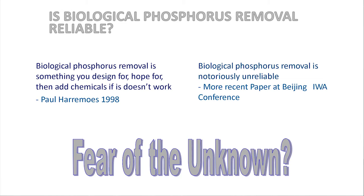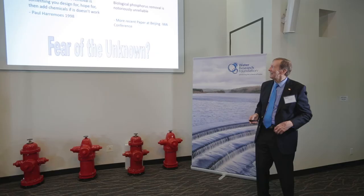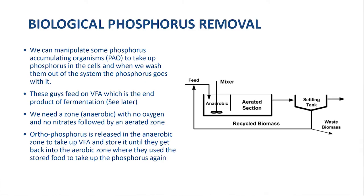At a paper, someone said biological phosphorus removal is notoriously unreliable. Cliff Randall from Virginia Tech was standing next to me, and I said this guy is remarkably — notoriously — ignorant to say something like that. What is biological phosphorus removal? It is just conditioning organisms — we have found organisms that will take up surplus phosphorus much, much more than their bodily needs. If we can get them to grow, we can remove them, and with them, remove the phosphorus too.